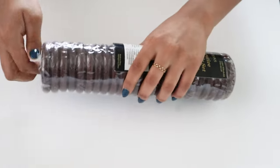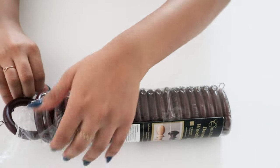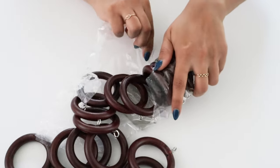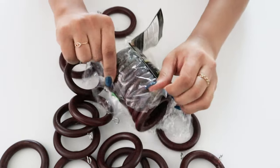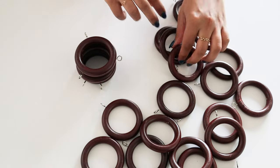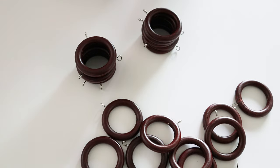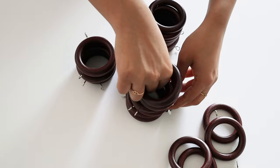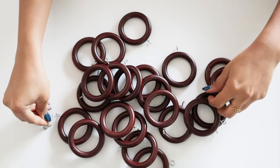I won't speak too much about this next part — I'll just show you what I did. The wood rings came with a hook attachment that was meant to go on actual decor. I decided to make three separate standing structures from the rings, gathering them into groups.